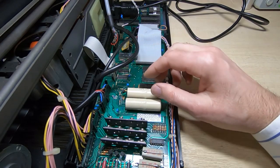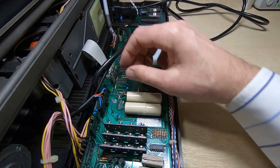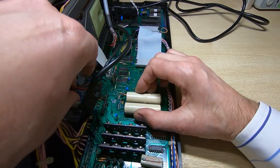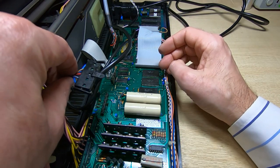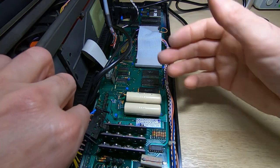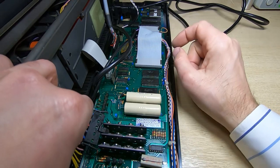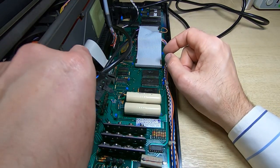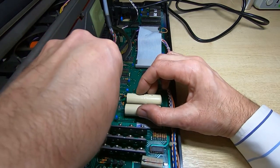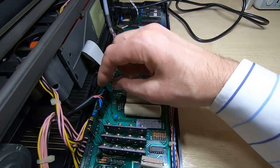Before removing the batteries, I want to have a look at this connector because it's right underneath where the battery leakage is, and this is also the power connector - where the power comes into the board. I don't know what the tone might actually mean; unfortunately I don't have a manual for this. I don't know if the continuous tone means something in particular or if it's just what it does when it's locked up, but those pins are very badly corroded. I'm going to try putting that back on and powering it up.